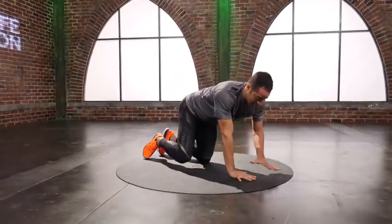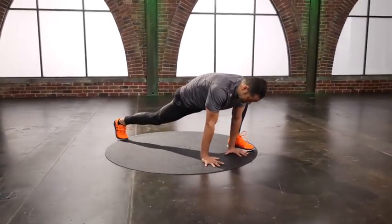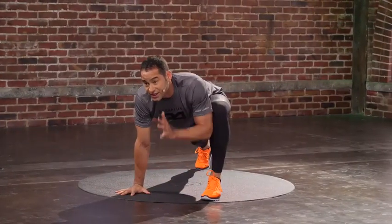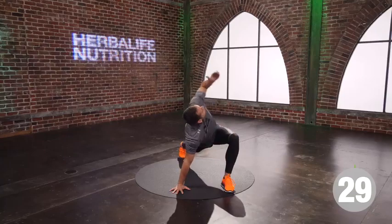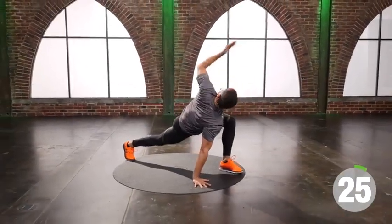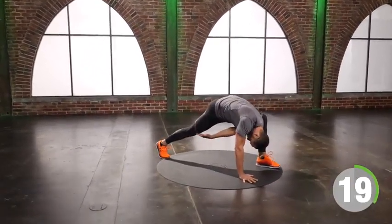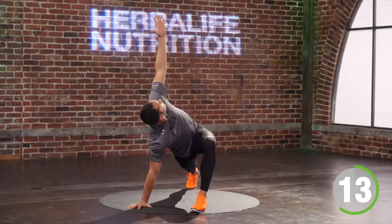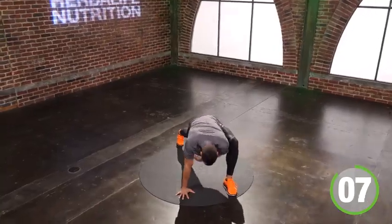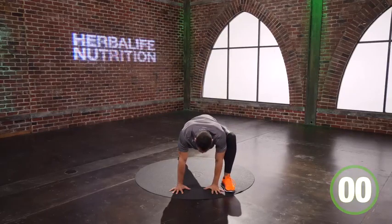Runner stretch. I go from elbows to hands. Left leg is forward, right leg is back. Inside hand is going to reach in five seconds — hand goes up, reach for your knee. Push the right heel into the floor. Inhale, I open up. Exhale, that's down.